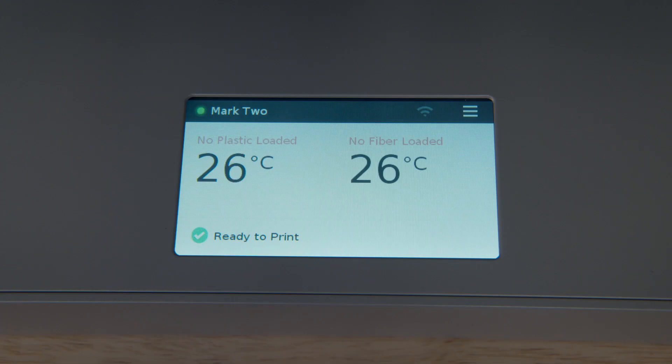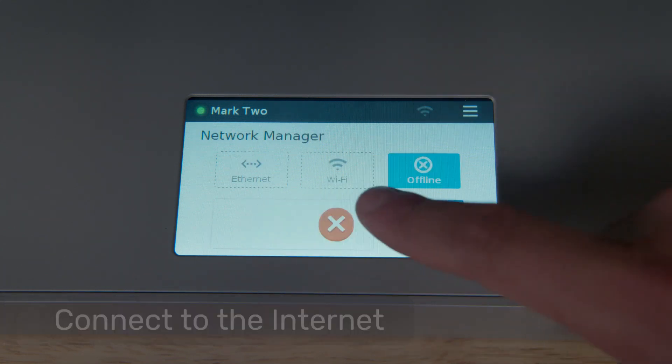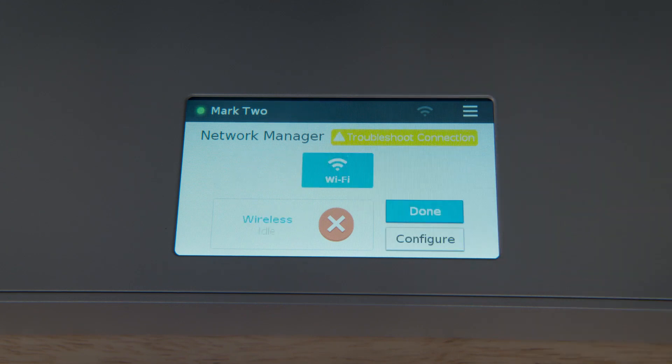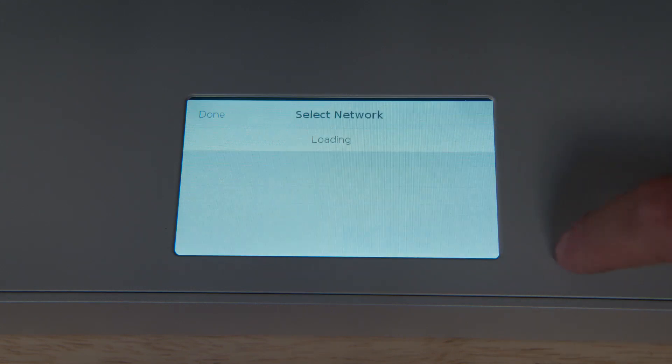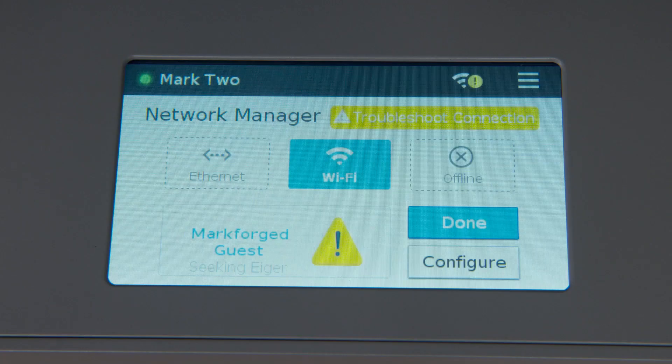The first thing we want to do after power up is connect the printer to the internet. To do so, touch the networking icon from the top bar and select the networking option you installed earlier. If you chose Wi-Fi, you'll need to select a network from the drop-down menu and enter the network password. Give the printer some time to establish a connection. You'll know it's successfully connected when you see the green check mark.